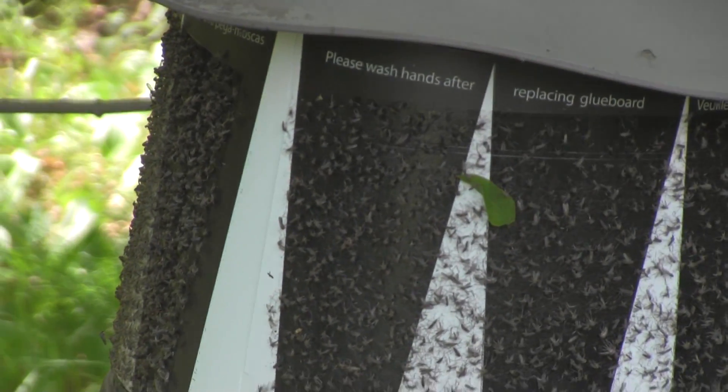Once you've selected the trap that's right for you, make sure you're placing it on the perimeter of your property and not on top of you, because it's going to draw the mosquitoes to it — it would be an unpleasant place to sit if they're all being drawn to where you're using it. Do a little research, find the right mosquito trap for you, and take control with step two using a mosquito trap to control the mosquito population.